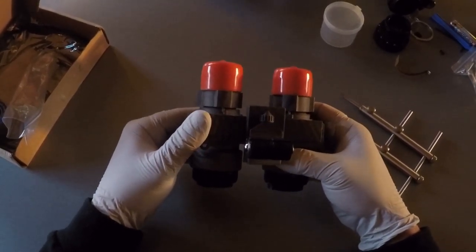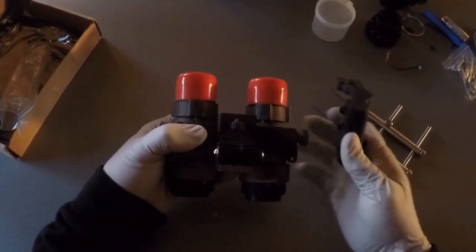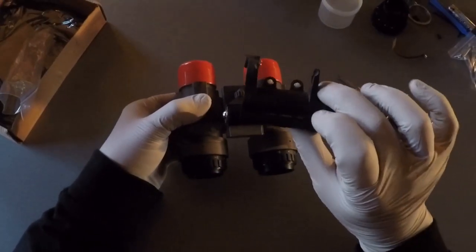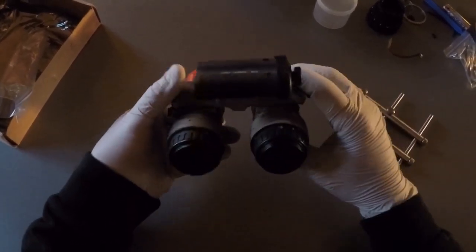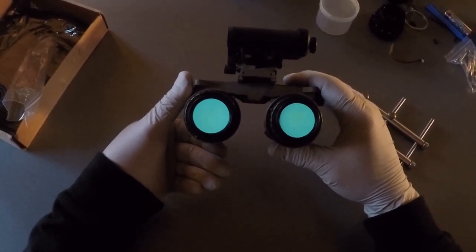So I basically took my PVS-14 11769 image tube, removed the pigtails, and installed it inside this Anvis 9 — and this thing will work just fine. With the Anvis there's no internal power, so you take a COPS battery pack with double-As to power it up. Pop it in and just like that I've got power. That's how easy it is to get these things going.